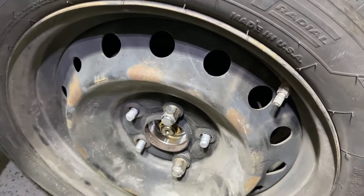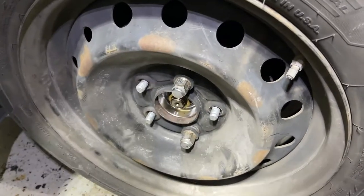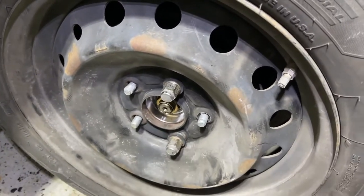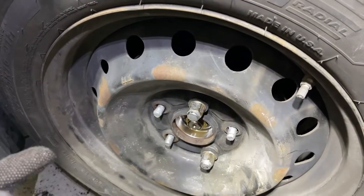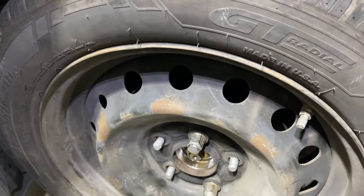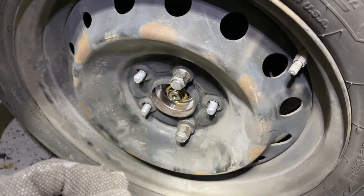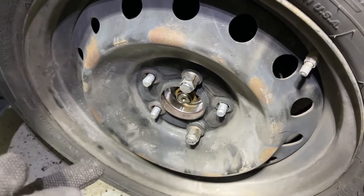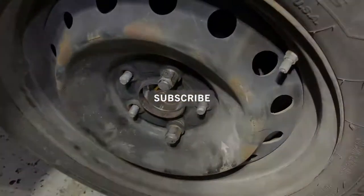It's a wrap, guys. I'm going to put the tire on, remove it from the jack, and put the hub cap on — we're done with this job. Simple job, not bad at all. I'm going to do the other side but I'm not going to film it. I'm going to replace the axle on the other side, so I will film that part. Hope you guys found this video helpful. If you like the content I'm posting, subscribe to the channel and hit that notification bell so you'll be notified when I upload new content. Terrence Zim out.